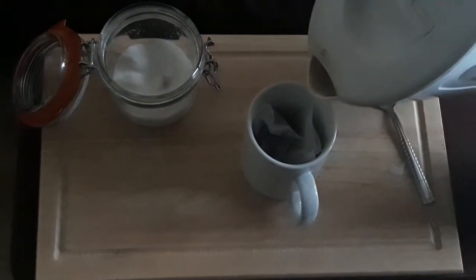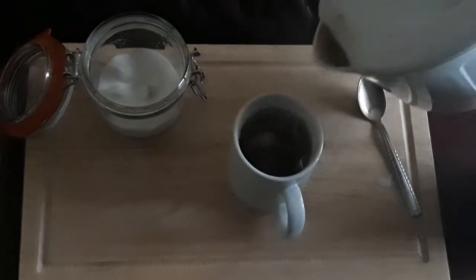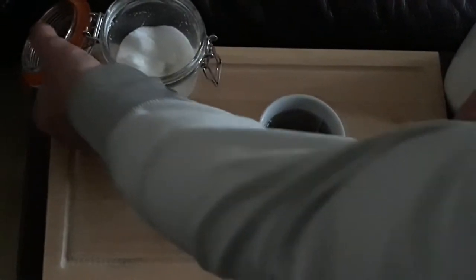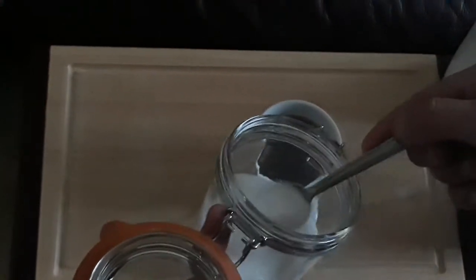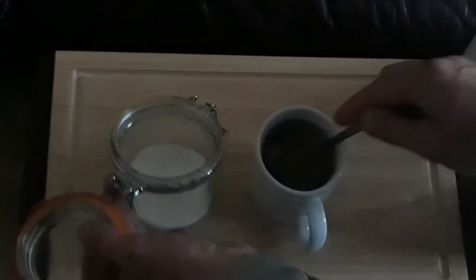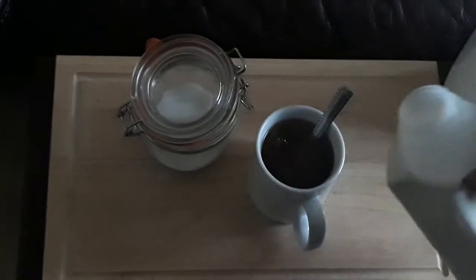It's very important to know how to make a proper cup of tea. What I'm doing here is putting in a tea bag — you can put in two tea bags. Add your sugar; some people don't take sugar. Sugar is optional and not everybody likes it, but it just sweetens it.